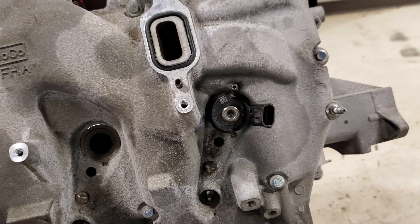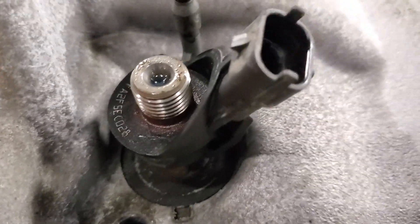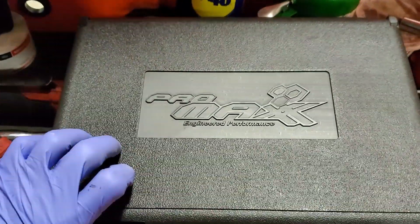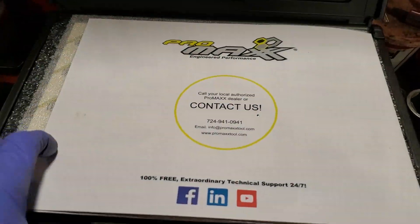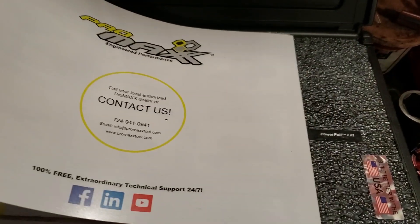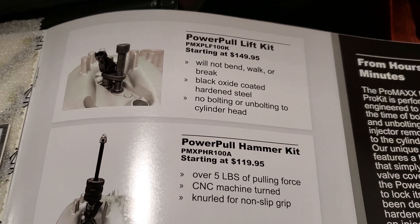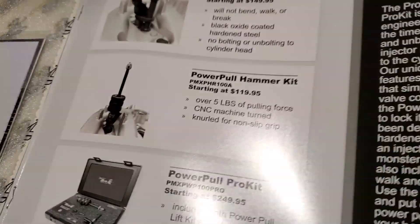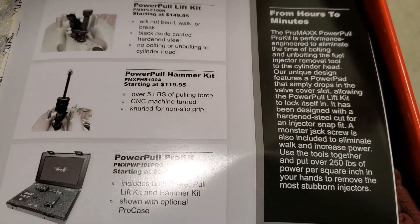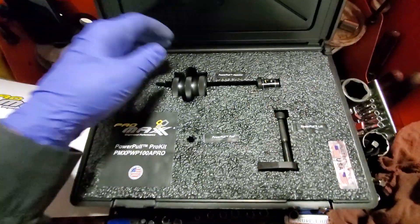Today I want to illustrate a tool we have — a stuck fuel injector in number one. ProMax has reached out to me, thank you ProMax, and they have sent a remover. Check them out — we have the Power Pull lift kit, and this is something that can be used to remove stubborn fuel injectors.